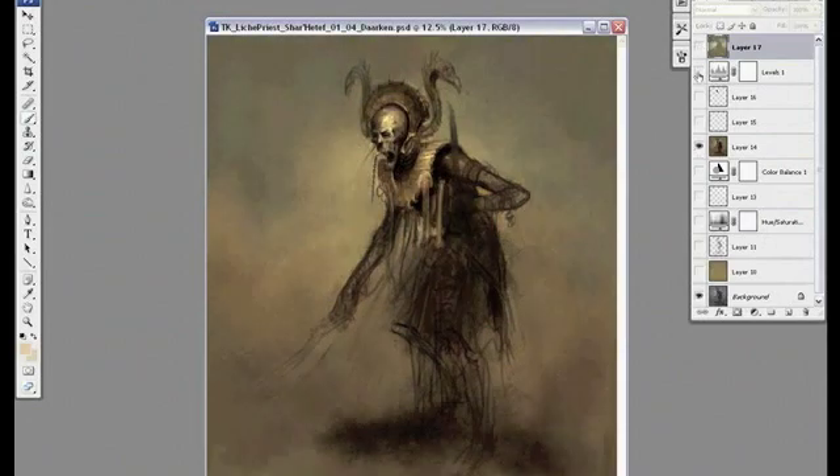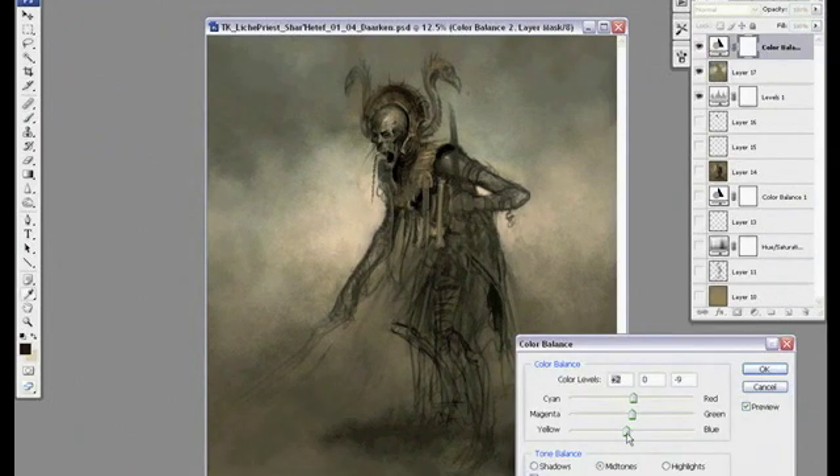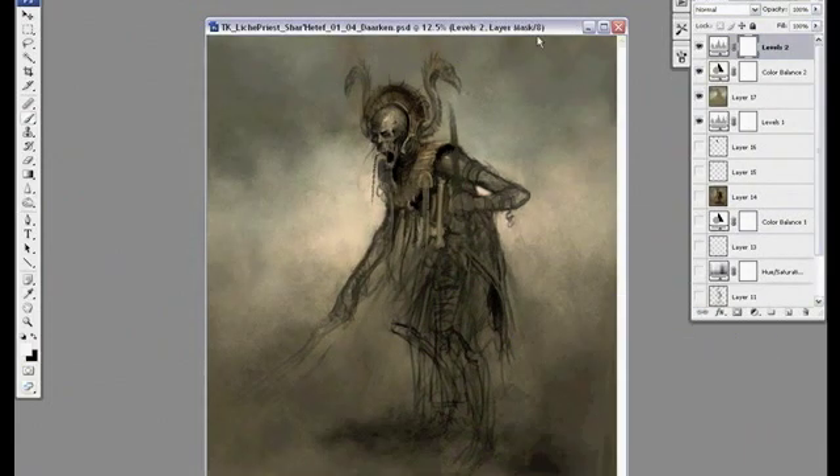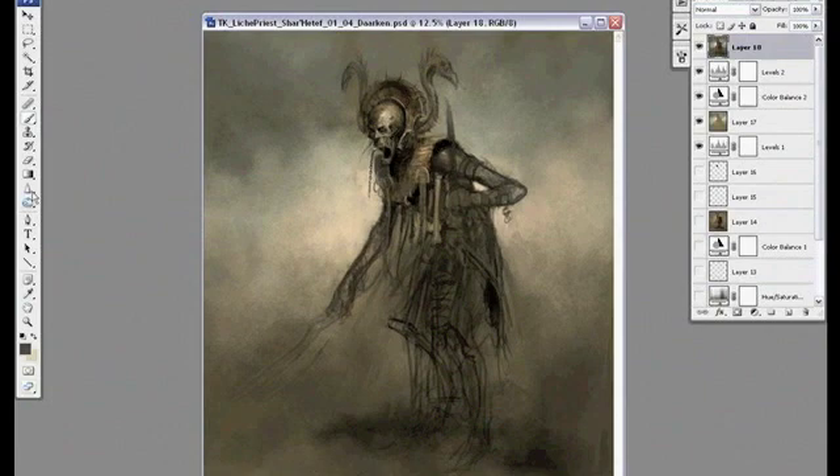This stage is always the hardest for me because right now it looks pretty weird and I get discouraged pretty easily once I hit this point. It's just one of those stages that I always go through in every painting and I know that I just have to push through it because it'll end up turning out okay in the end.